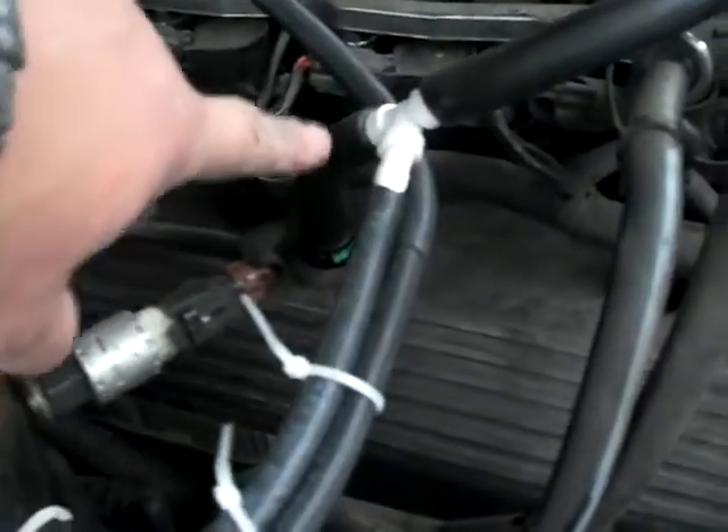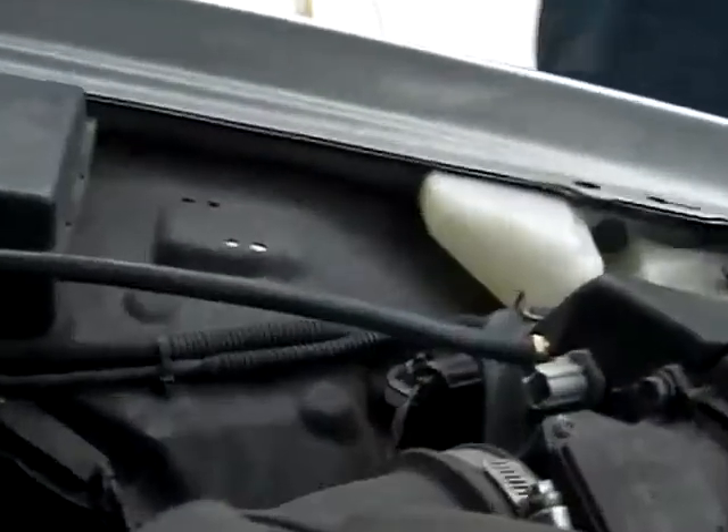So what we did was we wired up two hoses actually. You got your PCV valve right here. You got one hose going from here into the PCV valve, and you got one hose going into your intake, which is right there — that little gold thing that you see.